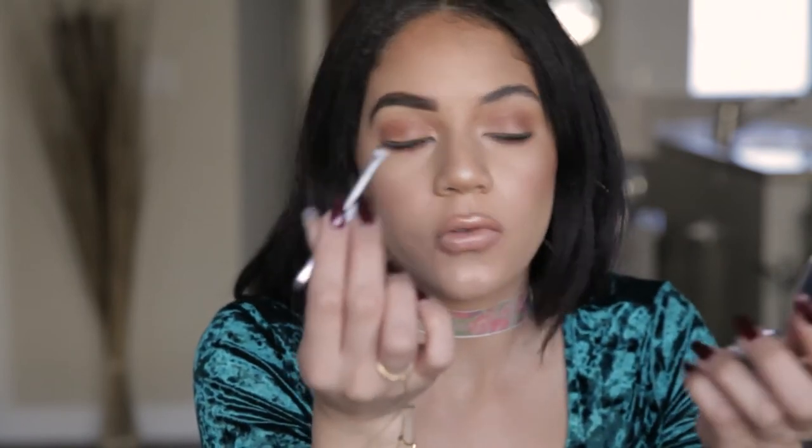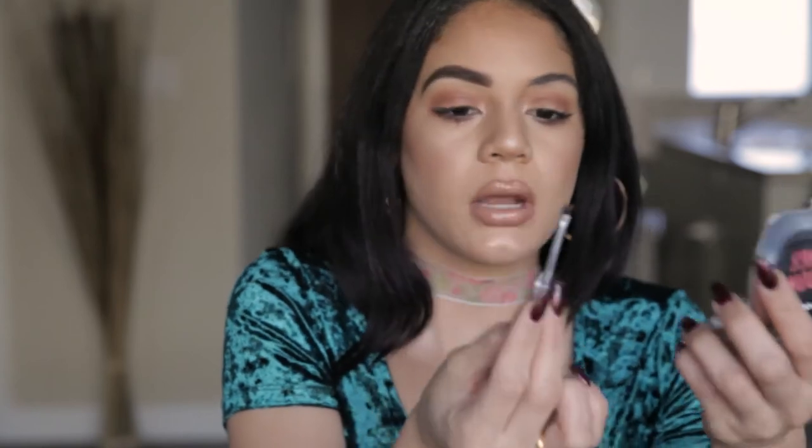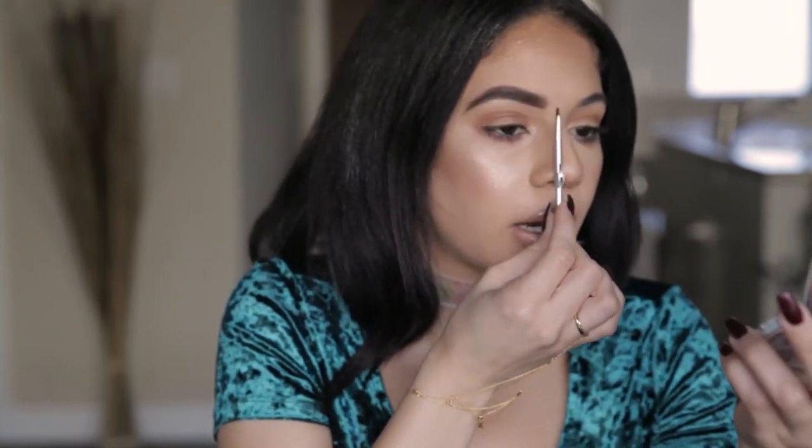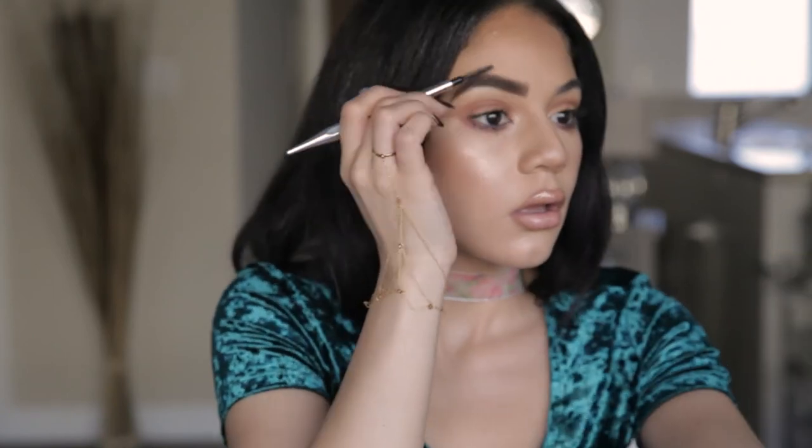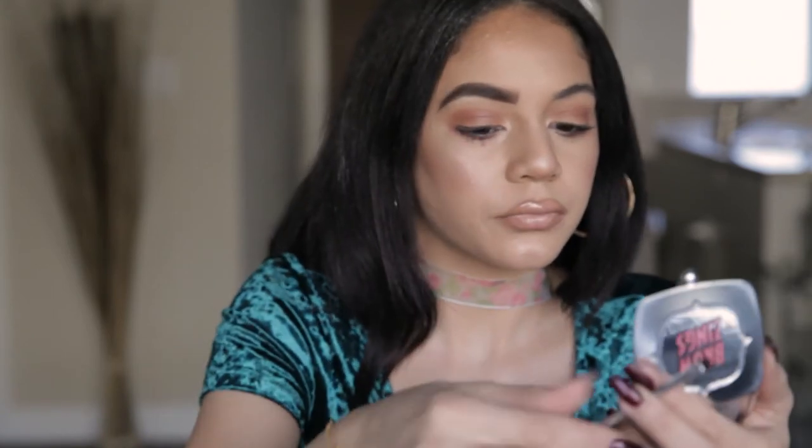So now with whatever's left over on here, I'm going to brush the beginning of my brow up and map it out. I'm going to take it right here in the divot of my nostril and make a mark because that's where my brow should be starting. So I'm just going to brush that mark upward and blend that. That looks really good. I'm just doing a little finishing touches.